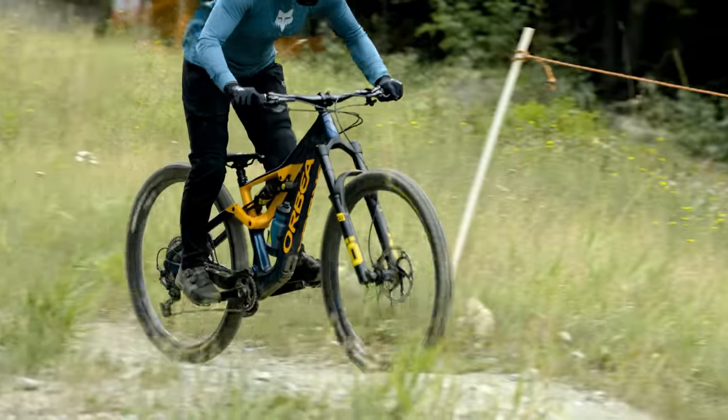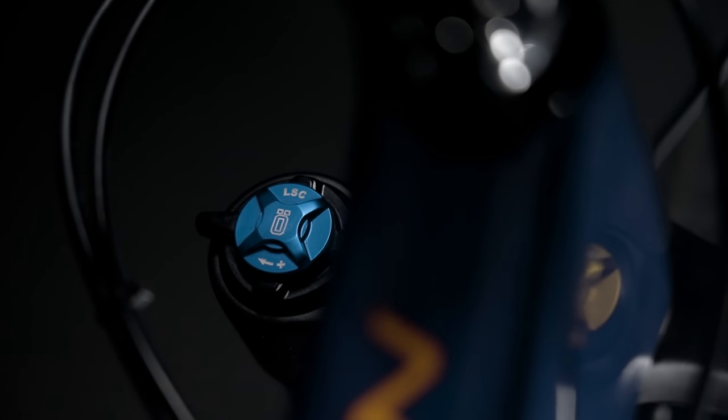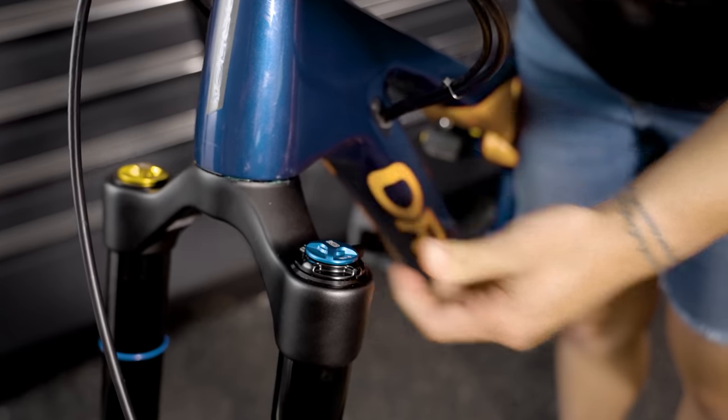For your first ride, set both compression adjustments to the middle, counting your clicks from closed, then make adjustments to suit. Setting up a fork is a dynamic and rewarding process — find a good base setting but don't be afraid to experiment. These forks have three adjustment settings for high-speed compression: think of them as comfort, cruising, and downhill domination. You can swap between them to suit your riding style, the trails, or the conditions that day. Stay tuned because we've got a video for the rear shock as well.